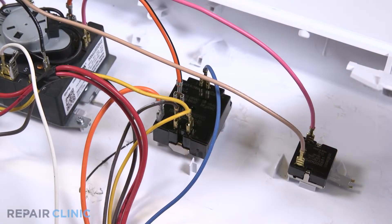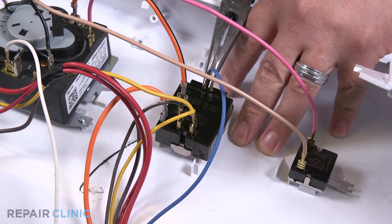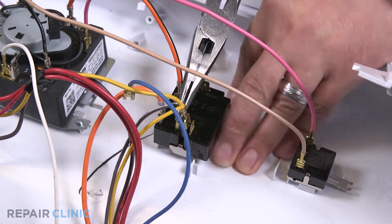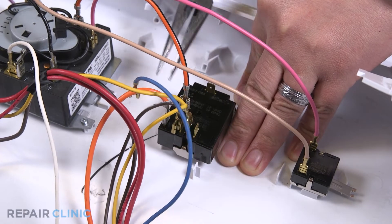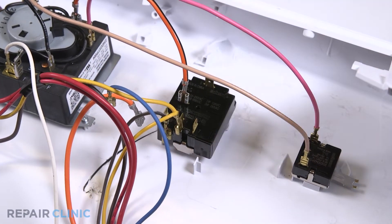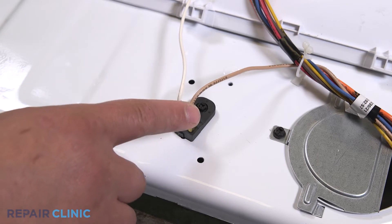Detach the blue, yellow, brown, and bottom orange wires from the temperature switch. Detach the brown and white wires from the resistor.